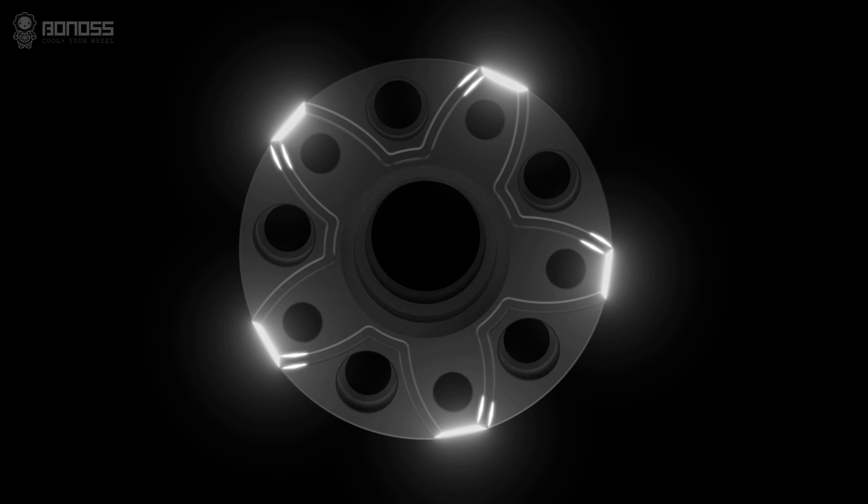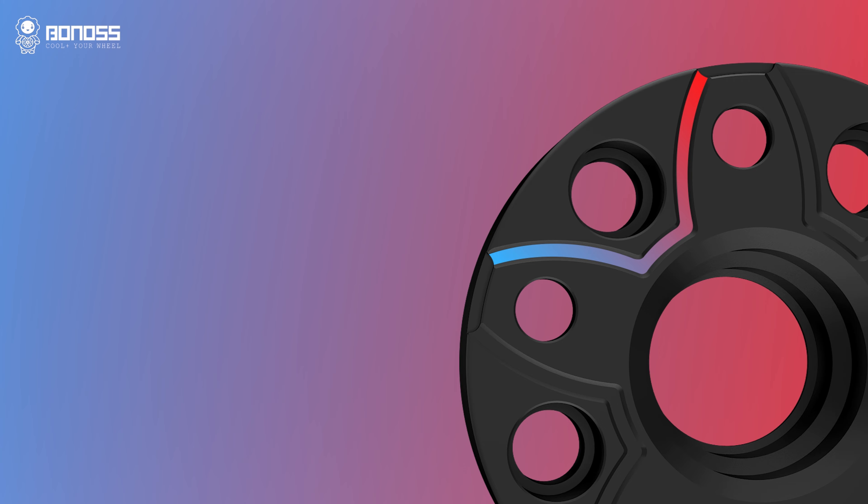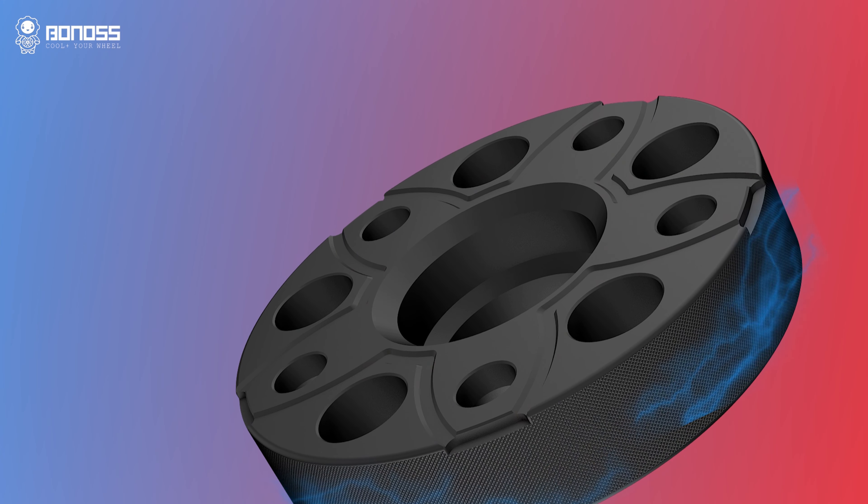These wheel spacers are designed with petal-shaped grooves. The grooves allow external cold air to flow continuously inside the spacer when it rotates. The air takes away the heat, effectively dissipating heat from the braking system.